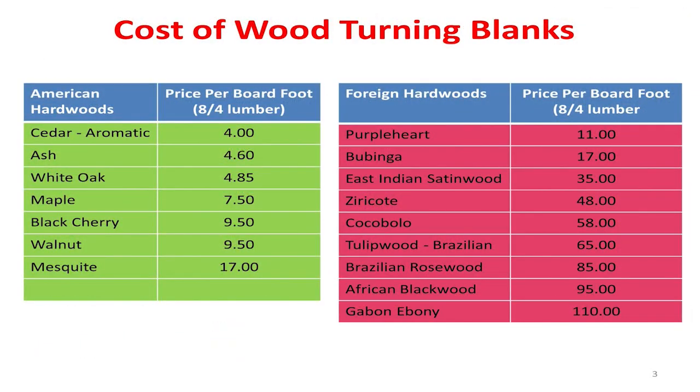Here's what you're up against. We can use Texas woods on the left and pay for them by the board foot, or we can use foreign wood. How many of you can afford to use foreign woods at those rates and make very many turned objects? I'm going to give you some alternatives. That second page comes from a website called Rare Woods USA. This guy is honest enough to tell you a board foot what it costs. Most just tell you this is a stick, it's $30 — they don't tell you the volume of wood.